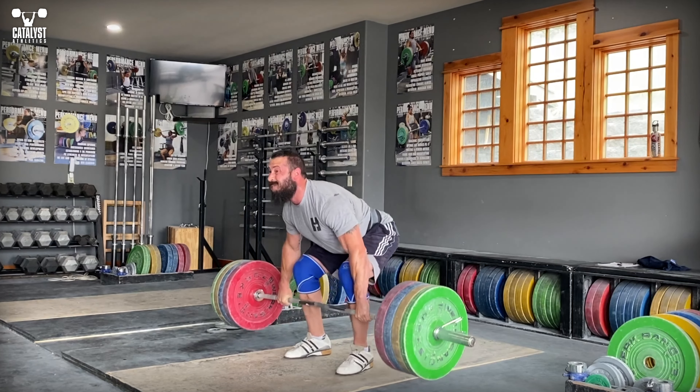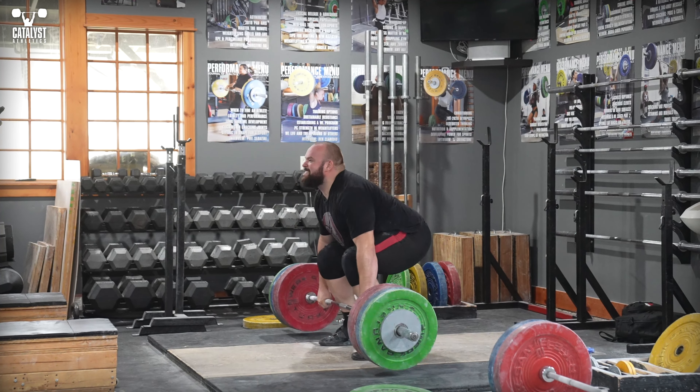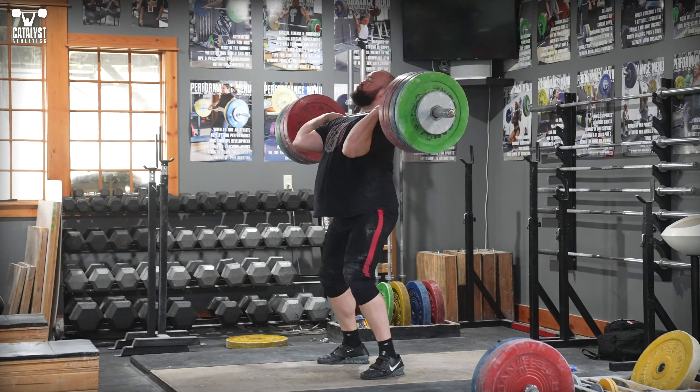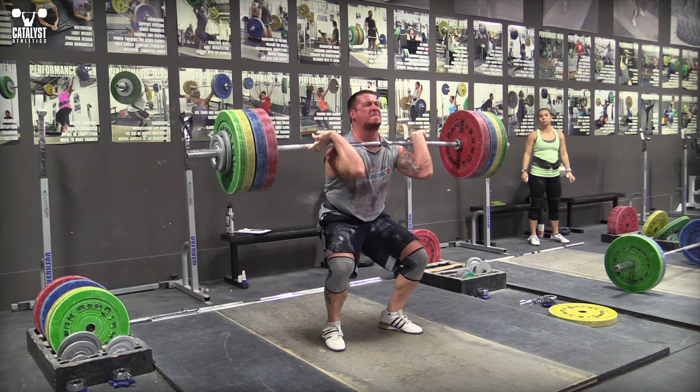To avoid vagal stimulation, release a small amount of air during the toughest part of the lift — as little as possible to reduce the risk without compromising the stability of your trunk — meaning it'll make some kind of noise that will sound very tough and cool.